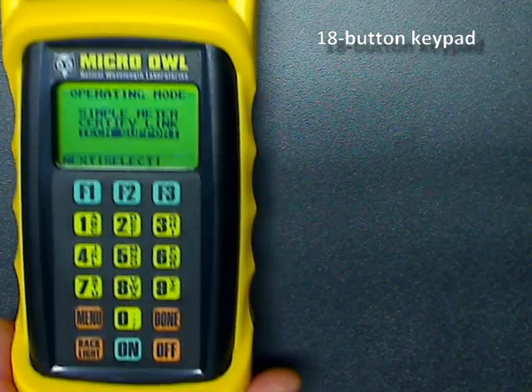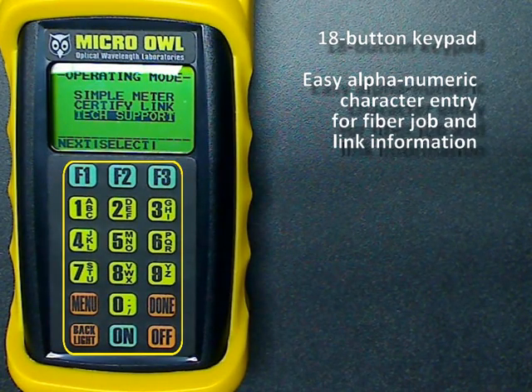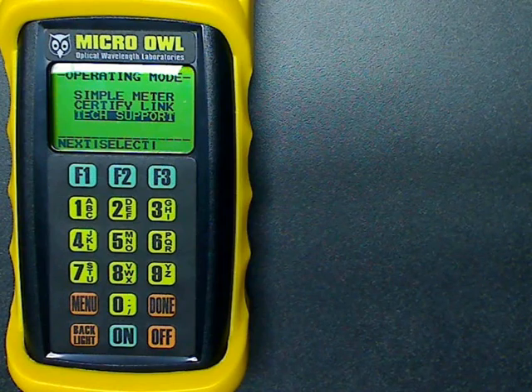The 18-button keypad gives users a way to easily enter alphanumeric fiber job and link information, as well as navigate through the Micro-Owl's menu system. The Micro-Owlp 2 includes a universal port system that allows connection to popular fiber connectors.